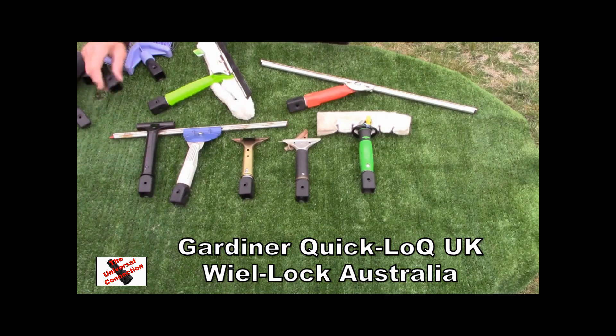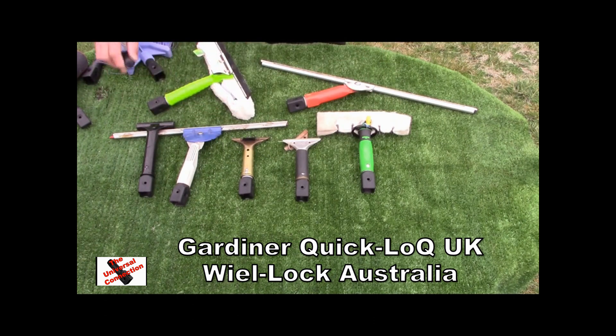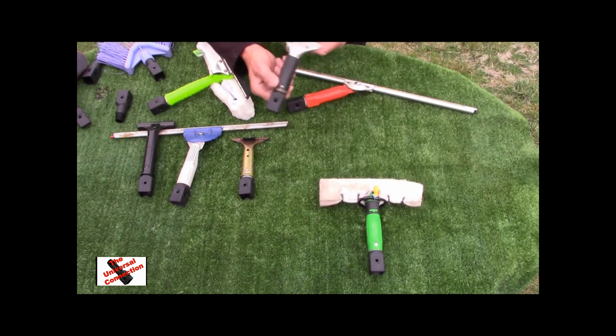The fittings are from Gardner Quick Lock UK and Wheel Lock Australia. These are to adapt to Eurotreads in brushes; however, you can also use these in many other applications.